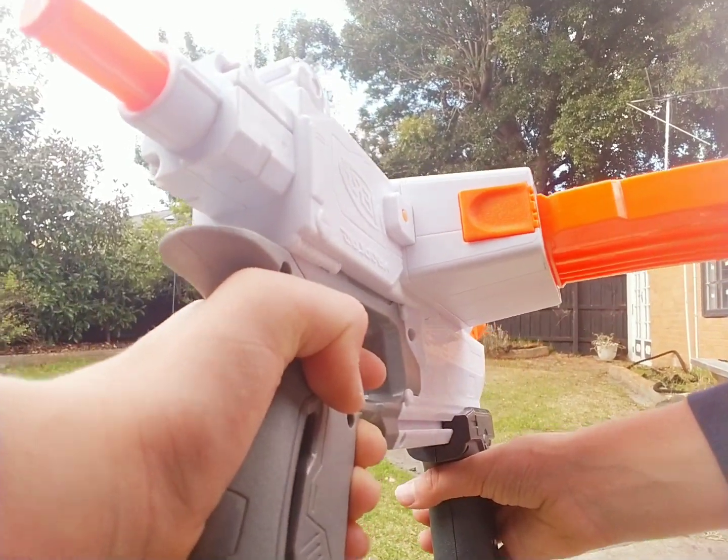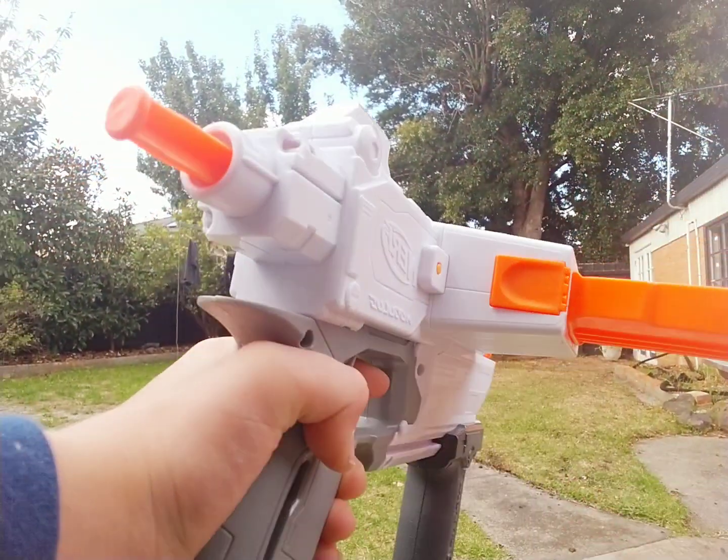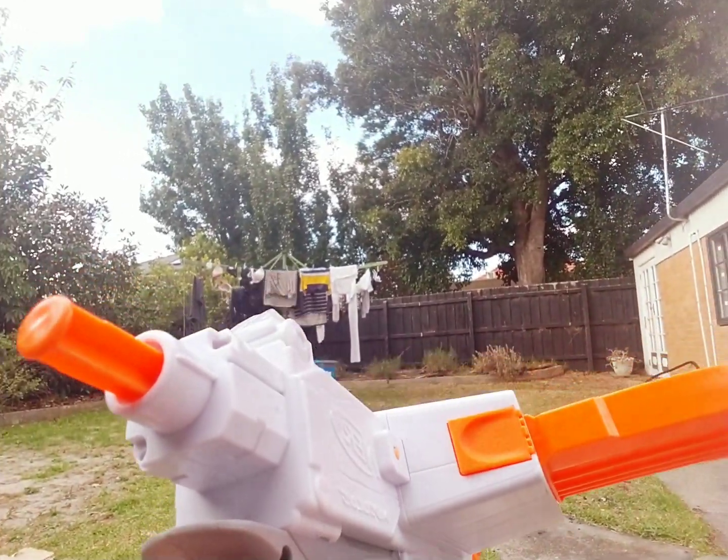Anyway, that's all the nerf guns for today. I have way more, but this video has gone long enough already. Bye, and make sure to subscribe!